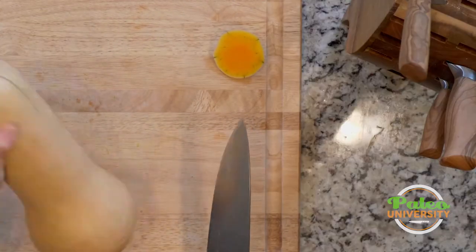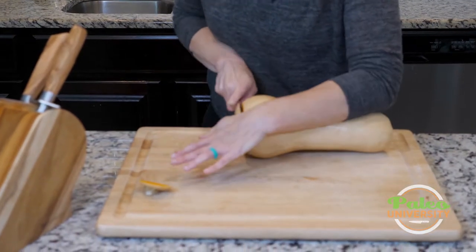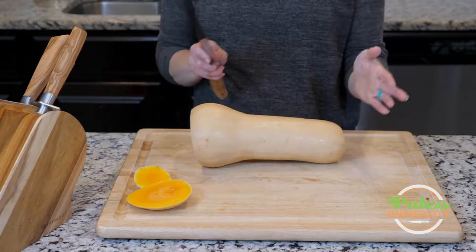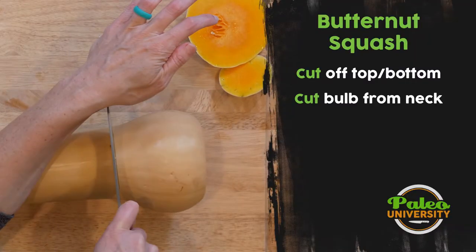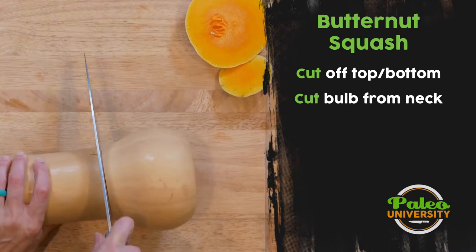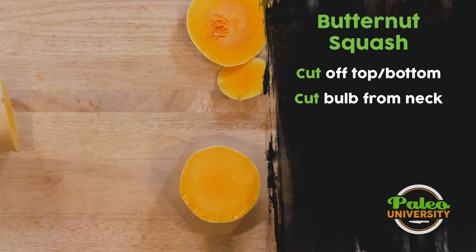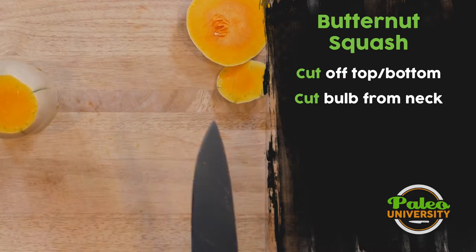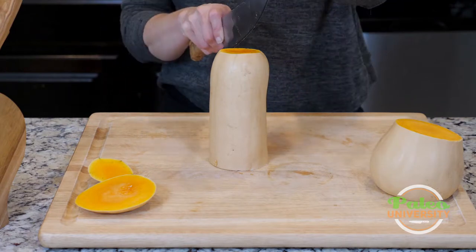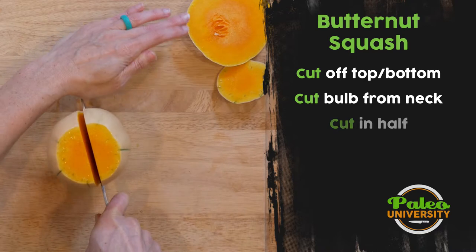Look at how pretty that is — that is so pretty. Take a little bit off the bottom. Now you can see it's got this kind of bulb area as well as the neck. I'm going to actually cut between the two because I'm going to have to deal with the bulb a little bit differently than the neck. So I'm just going to slice right down the middle.